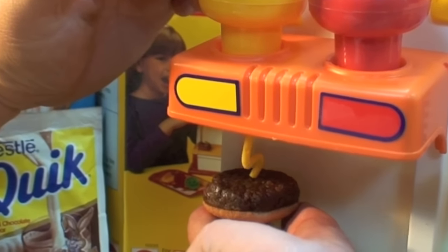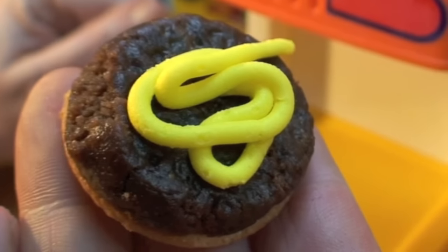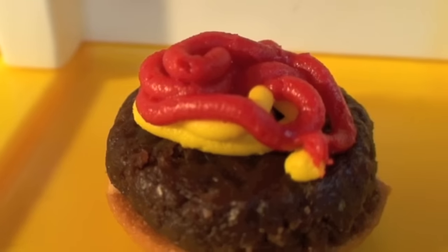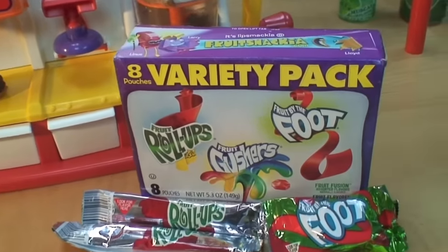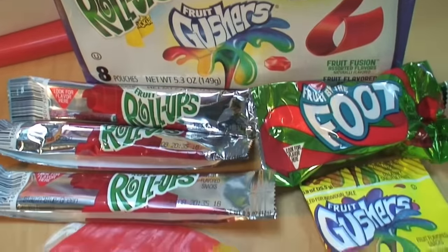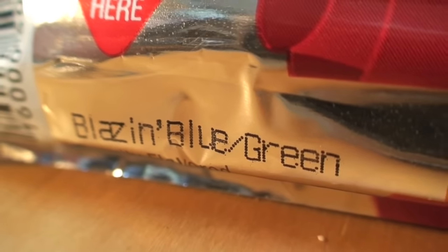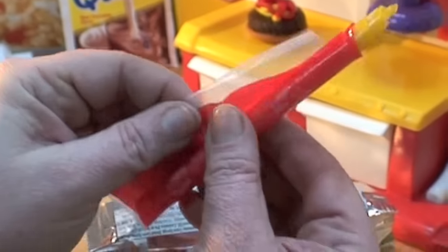Our little peanut butter chocolate patty fake hamburger is ready to be put onto one of those vanilla wafers. Let's add some of that frosting mustard to the top, and we'll add some ketchup frosting on top as well. Now our little hamburger snack treat is ready for pickles, cheese, and tomatoes, which we make out of fruit roll-ups — only available in the right colors in this variety pack. This is the only assortment that still has blazing blue/green and sizzling red/yellow, and we need those particular colors.